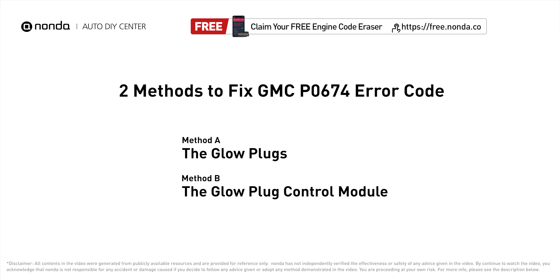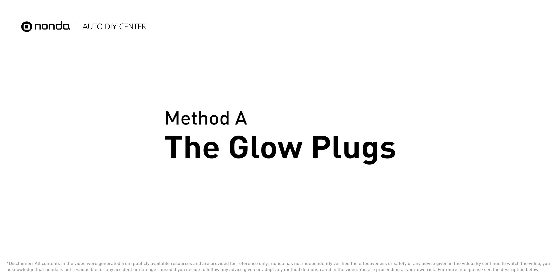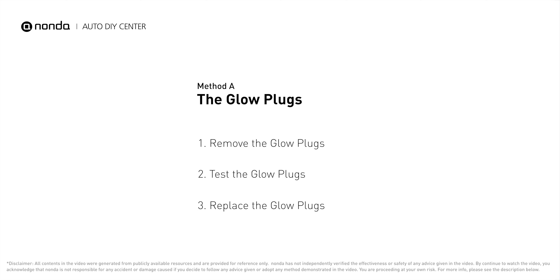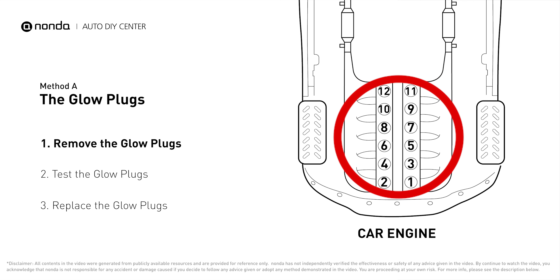Here are two of the most practical solutions to fix GMC's P0674 error code. Method A: the glow plugs. This glow plug is located on top of cylinder number four.